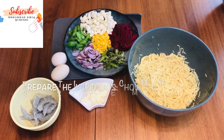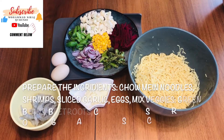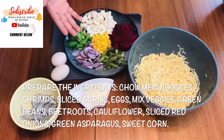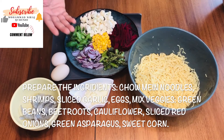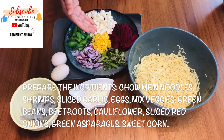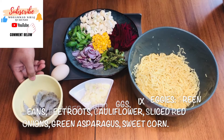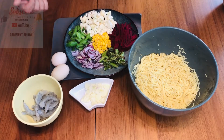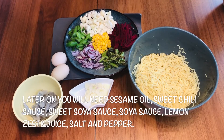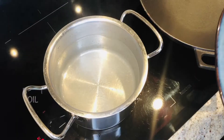Here are the ingredients I'm going to use for the stir-fry. This is chow mein noodles. For the vegetables I'm using asparagus, red onion, flat beans, some cauliflower, corn, and beetroot. I'm also going to use shrimps, egg, some garlic, and later soy sauce, honey, and chili sauce.